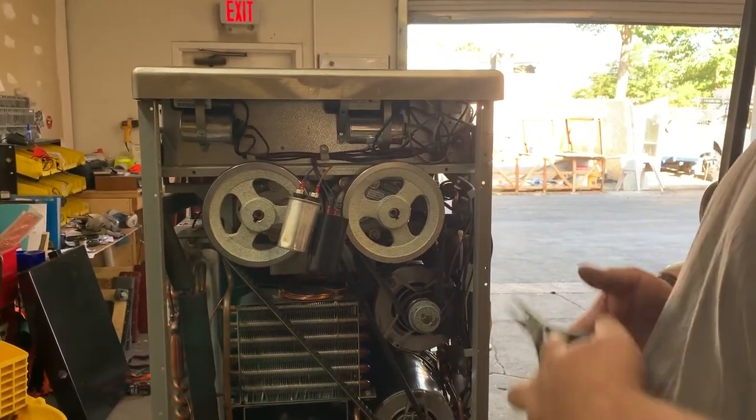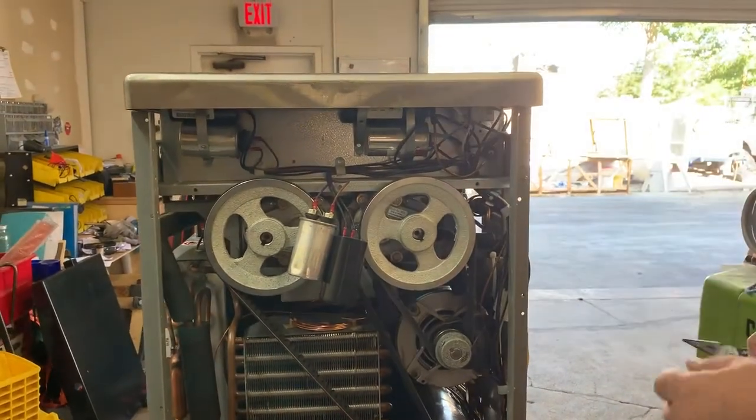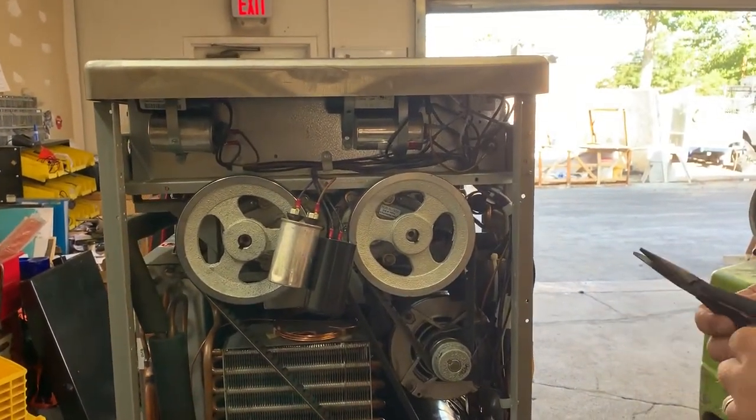Hey ice cream friends. Today we're going to talk about checking the capacitors on the Taylor 161 soft serve machine.